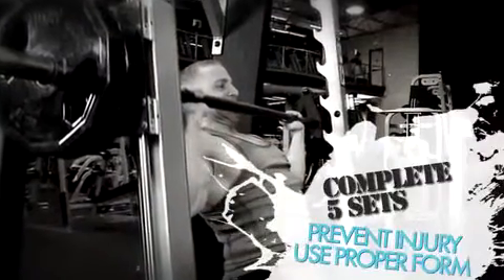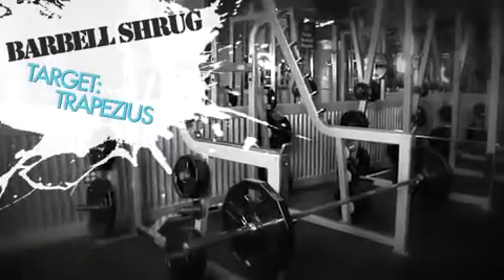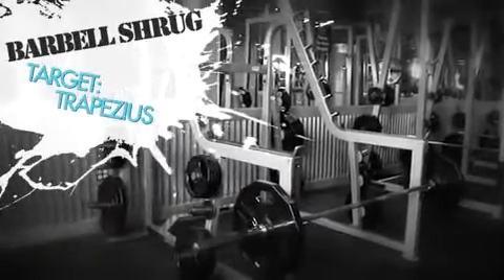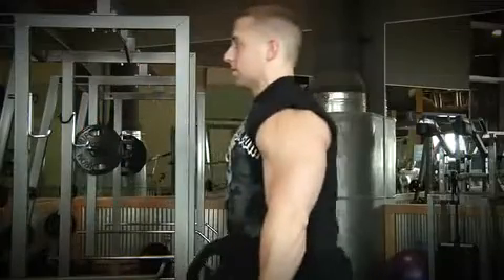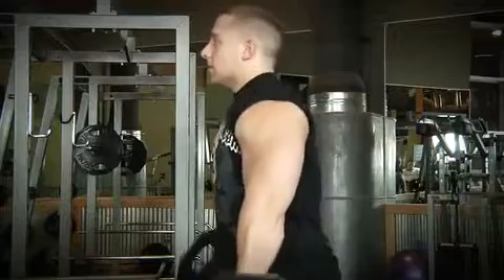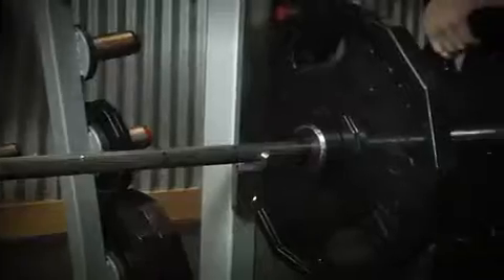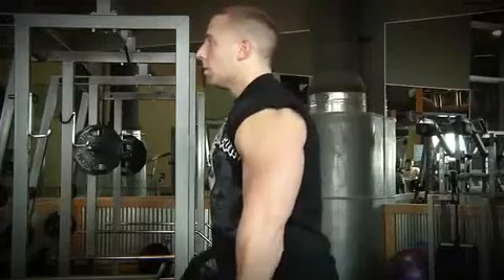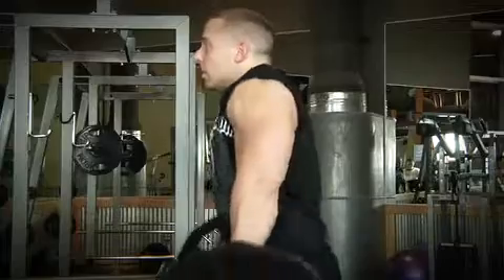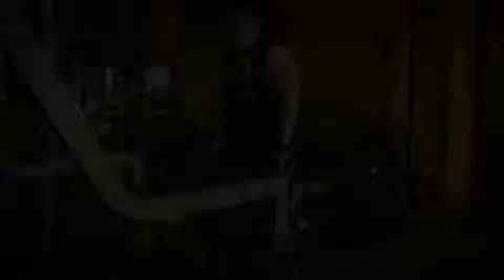When you're training heavy, using bad form can lead to injury, and we really stress injury prevention in this program. The fourth exercise in today's workout is the barbell shrug for the traps. Start off with your two warm-up sets of ten to fifteen reps. You should be able to go pretty heavy on this exercise, but make sure you can handle the weight with proper form. There's no point in loading up the bar and using improper form — using improper form on the barbell shrugs takes the tension off of the traps. Once you complete your warm-up sets, add some weight and move on to your five sets of four to six reps.